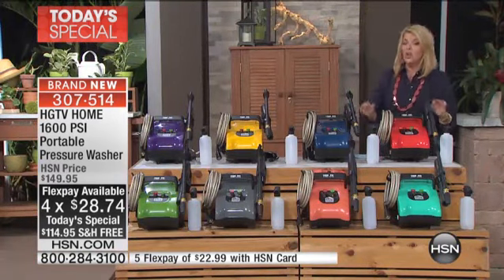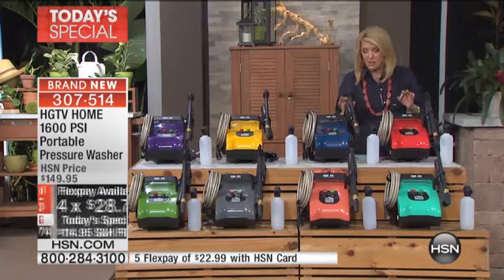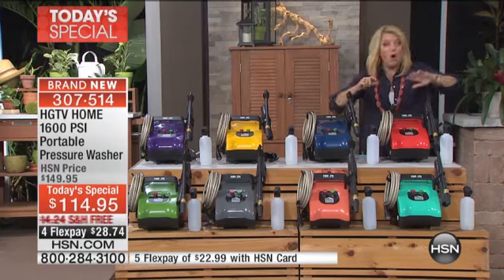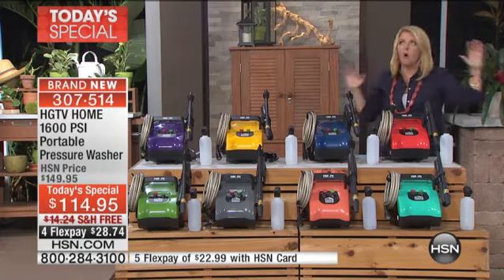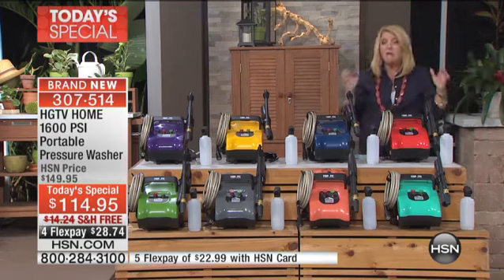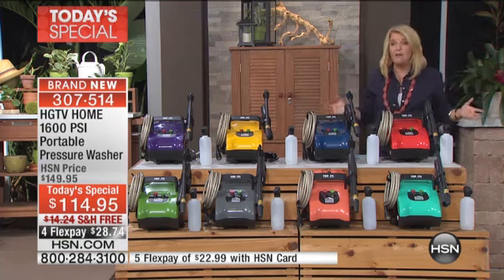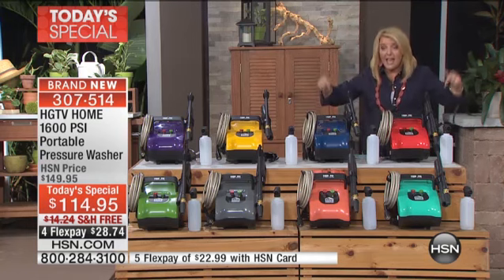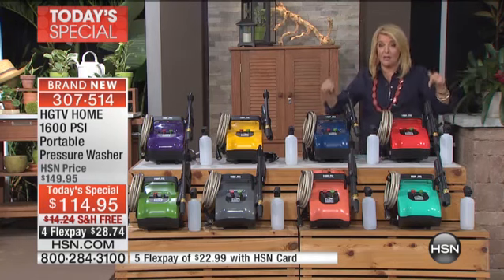This is such a big deal. We have not had a pressure washer today's special in over a year. This is the only one we're doing. So if you were thinking about finally getting one, or maybe you've got one that's gas and you're so over it and no one ever wants to use it, or maybe you say you don't have one and you keep borrowing it from your brother, your neighbor, and you're always so embarrassed about it — today is the only day you can get our best deal.